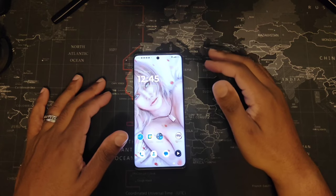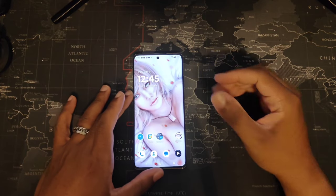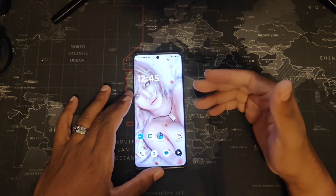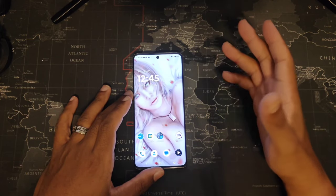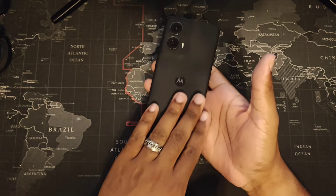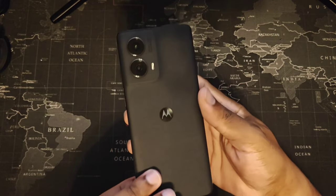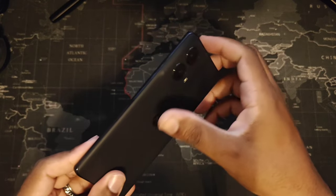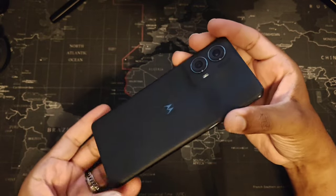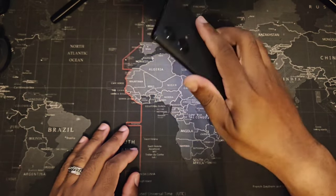Let's talk some quick specifications — I'll break down each section separately, like cameras. Right here we have a 6.6 inch screen supporting 1080 by 2400 pixels. You have a dual camera setup on the back. Vegan leather — yeah, it's real nice. Similar to the Moto Flip of last year, this also has that vegan leather texturized grip. I love using this phone without a case.